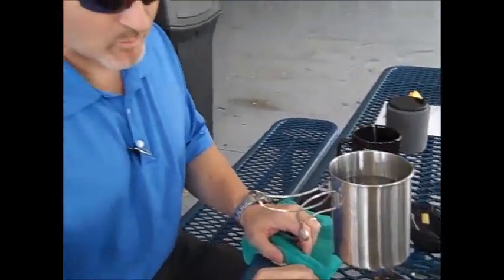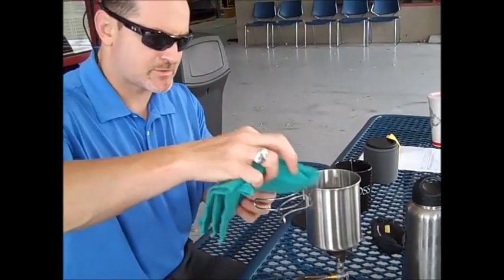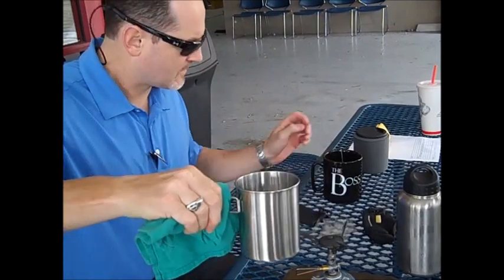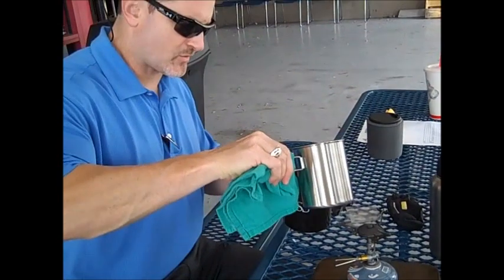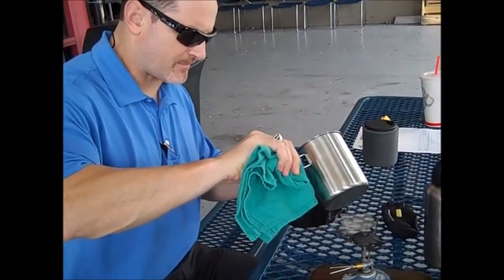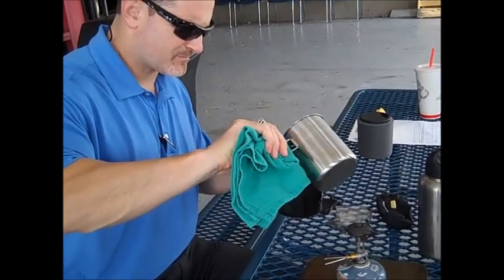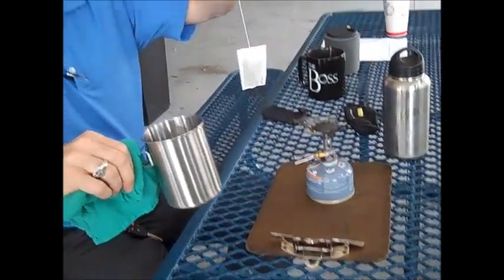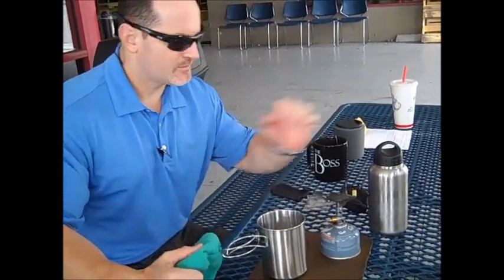Alright guys, our water is done. We're going to shut our stove off, put about 10 ounces of water in this cup, and then the rest I'm going to drink out of the Pathfinder cup. There goes my tea — and in just a few short minutes we made two cups of tea using our new Pathfinder set at work.